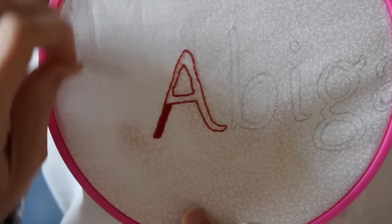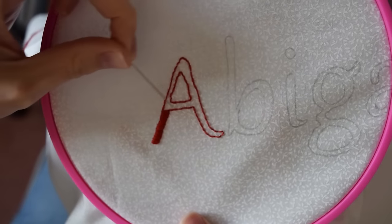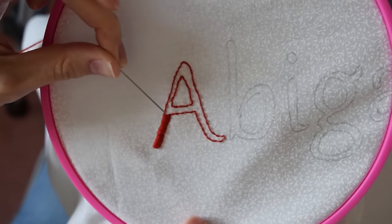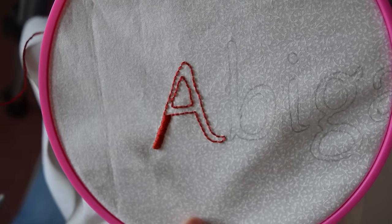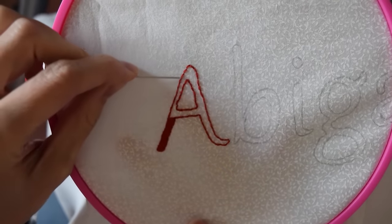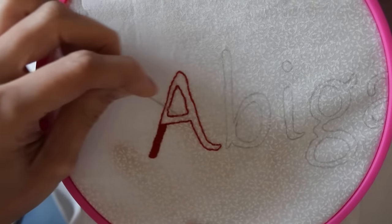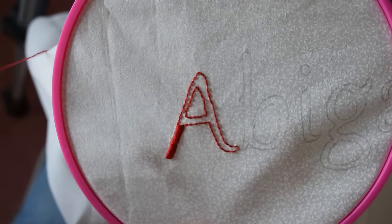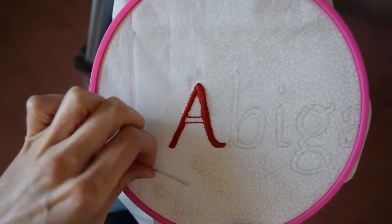I've made it up to the cross part of the A, and you can either decide to go all the way across with all of your stitches, or to do something smaller and then come back the other direction. Normally I go all the way across, but this time I think I'm just going to go up this leg and then back down, and then do it this direction, because the further the span the more likely it is that it's going to get caught or come apart. So I went up and down, and now I'm going to go across vertically.